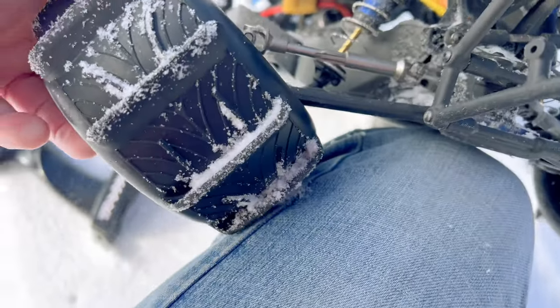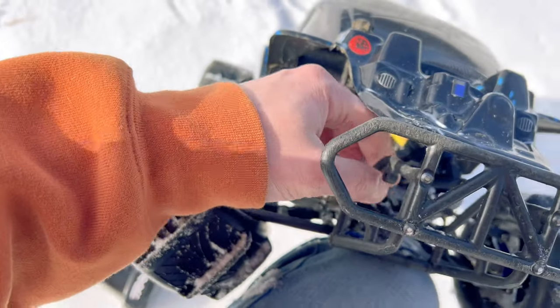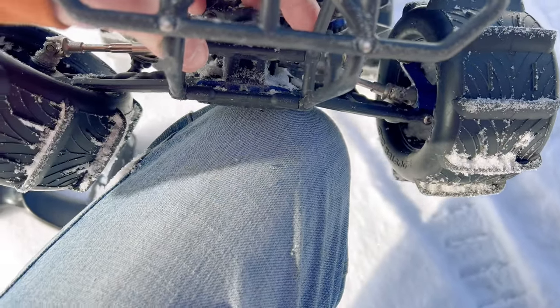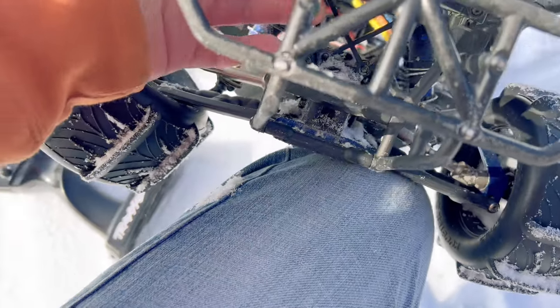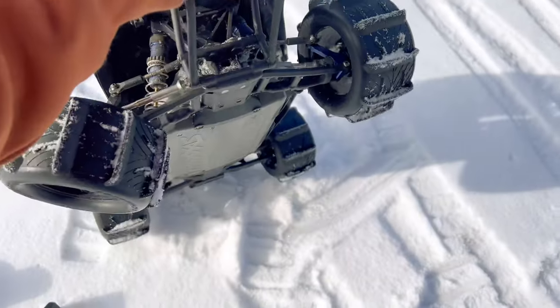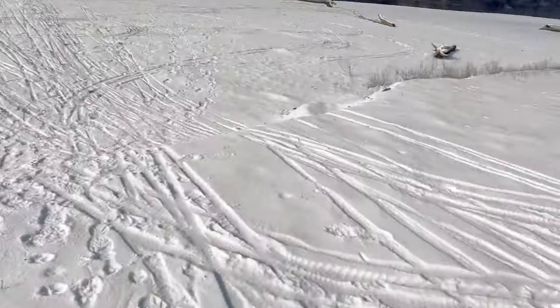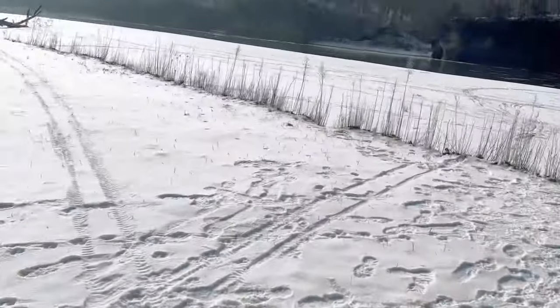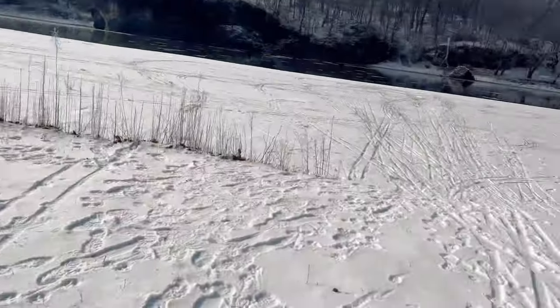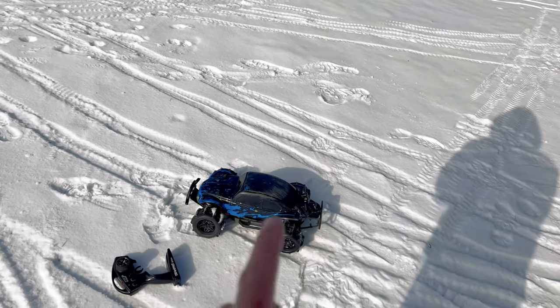Oh no — we broke the RPM hub carrier. These RPM hub carriers in this cold weather, they're letting me down. That is a major bummer. I want to get some more bigger jumps in, but that's what happens sometimes. I've got my bag back over here — let me check real quick and see if I have another hub carrier. If not, I'll close the video out.